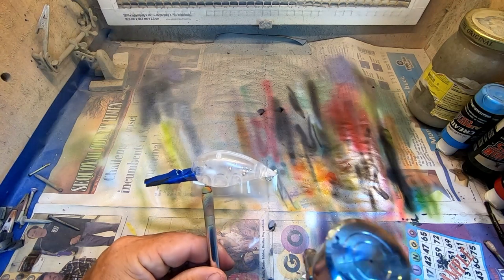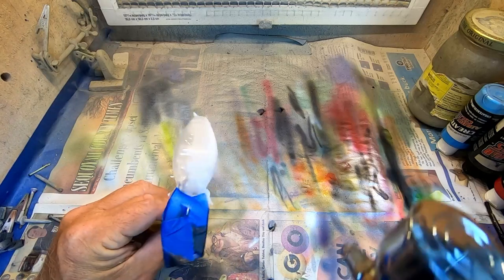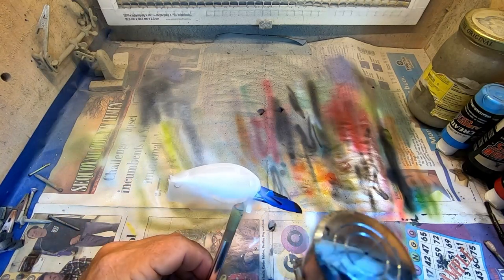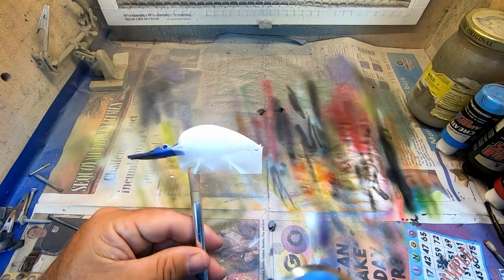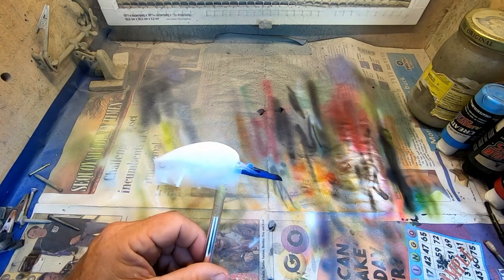We'll do a couple of these on camera so we don't have too lengthy a video, then move on to the next color like we most generally do. If there's a step or process I go through a little faster than you'd like to see in more depth, just leave a comment below.